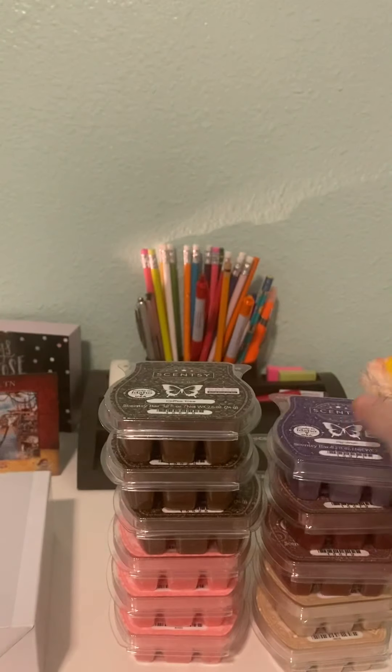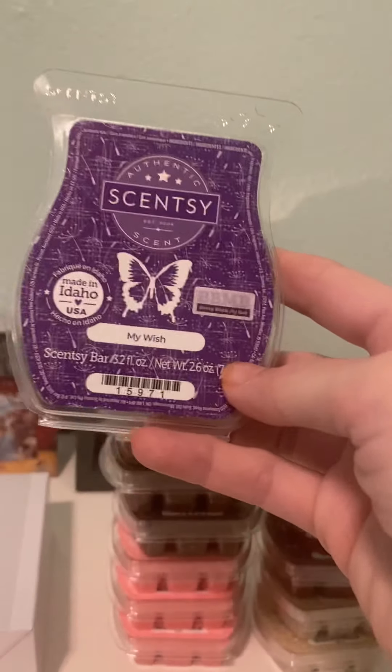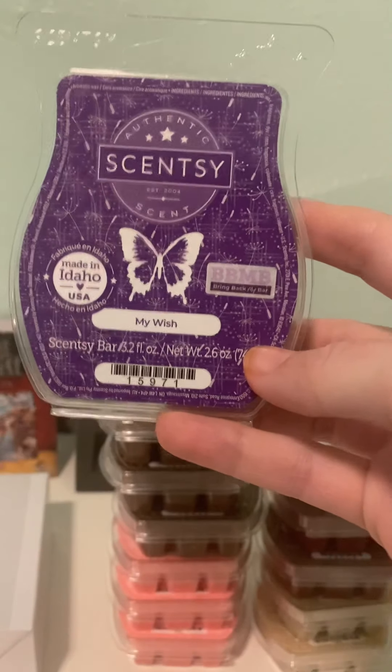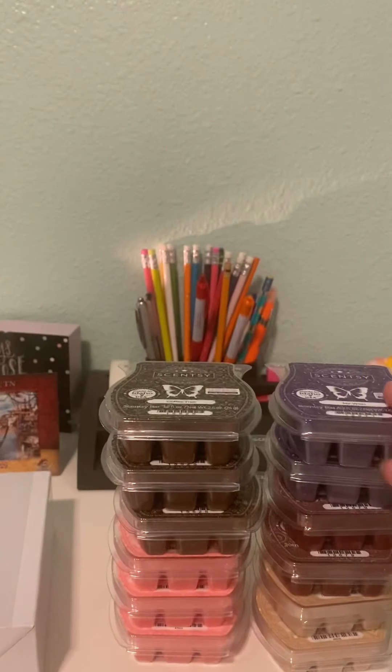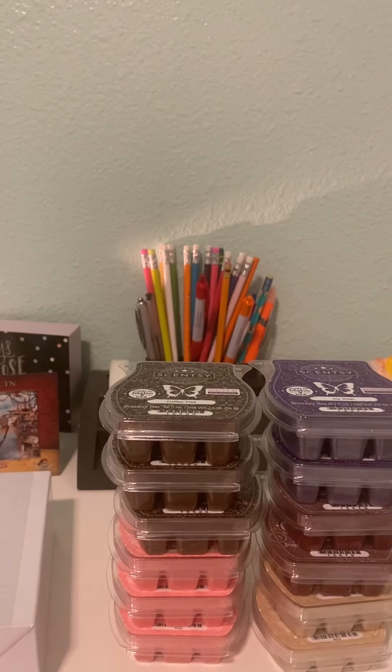I got two My Wish, and My Wish is very interesting. This is supposed to be like fondant and marshmallow. When I put it in, it wasn't that strong, but I went out of town. On Thursday morning I put in My Wish, and I came home today — today's Sunday — so four days later and I could still smell it. It's not a boomer of a scent, but man, it lasted a really long time.